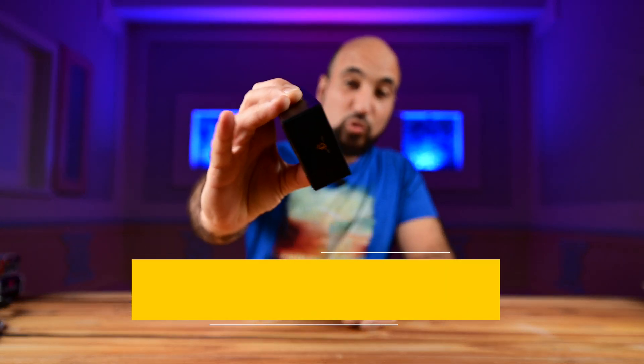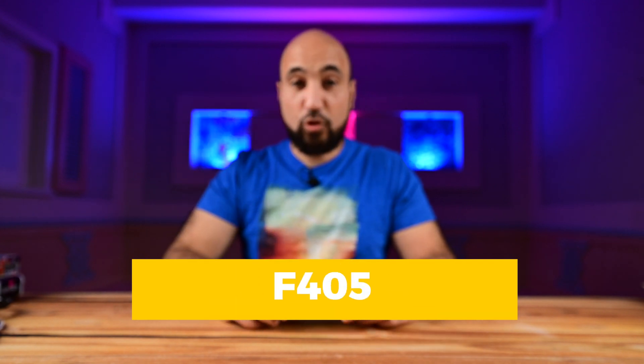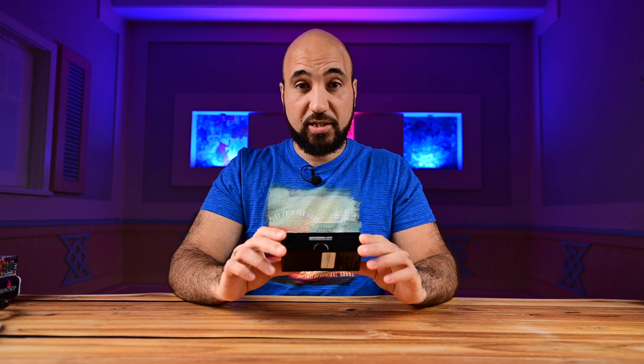Today I have the new SpeedyBee F405 version 4. This is an upgraded version over version 3 and it has a lot to offer. I really love this stack. SpeedyBee lately are crushing it with their products — I really love their products. They are really high quality and have a lot to offer.